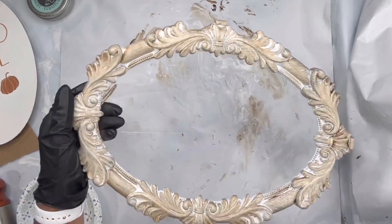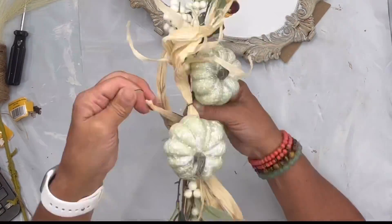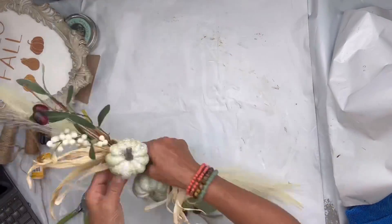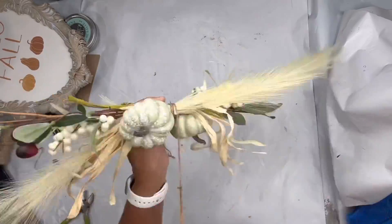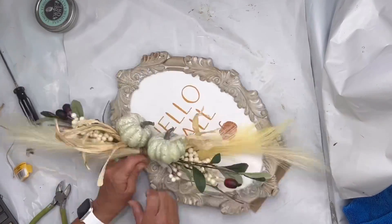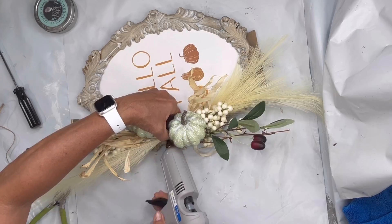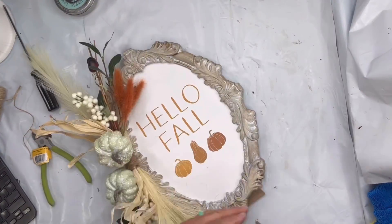I buffed it off to a lighter brown, then put my frame back together. I found these sprays with pumpkins at Walmart, wrapped them together with floral wire, then added floral sprays — one coming out the top and one out the bottom — for a harvest vibe. I wrapped everything with jute to keep the cluster secure, slipped the jute through the frame, and tied it tight. I also used a little hot glue to keep it from shifting, then added orange sprays to the cluster to pull that orange in.